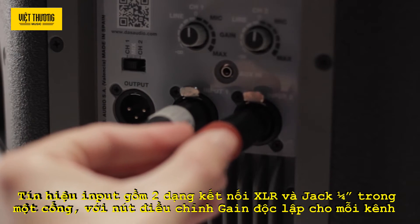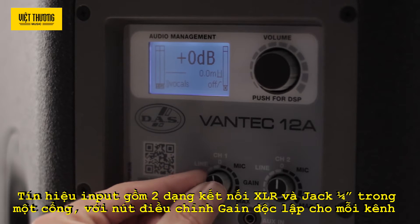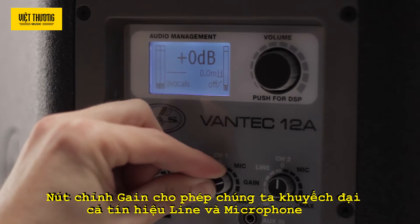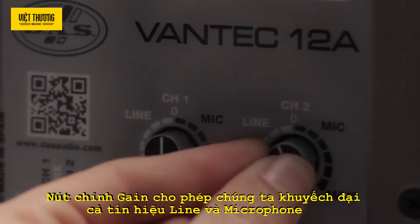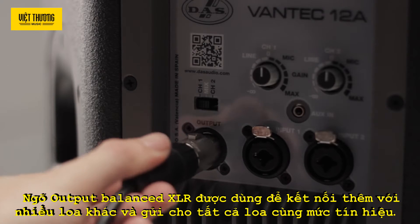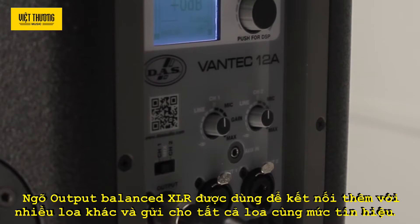Signal input is accomplished by way of two Neutrik combo connectors, XLR and jack, with an independent gain control for each channel. The gain allows you to amplify both line and microphone signals. The balanced XLR output connector is used for connecting several units and sending them all the same signal.